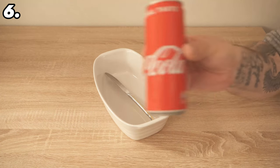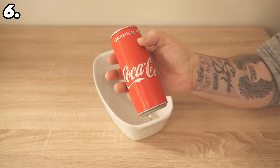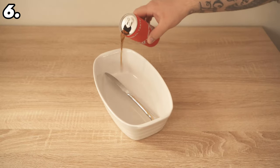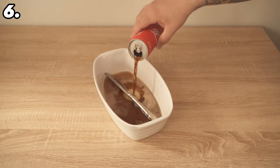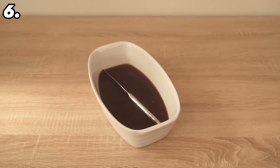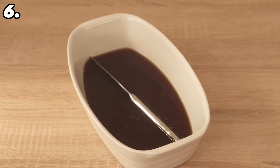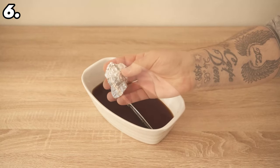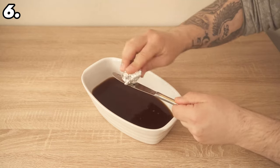Take a bowl or dish where your cutlery fits and put in all the cutlery that has a little rust. Add enough cola that all the rusty parts are submerged. Leave it as long as possible — ideally a day or two — so the phosphoric acid can do its work. When done, grab a piece of aluminium foil, crumple it up, take out the cutlery, and rub the aluminium foil over all the rusted areas. This removes everything and makes the cutlery shine like new again.